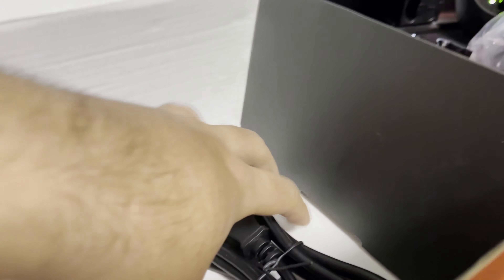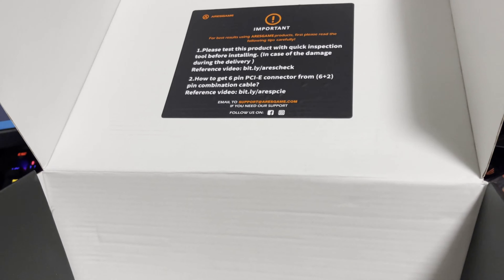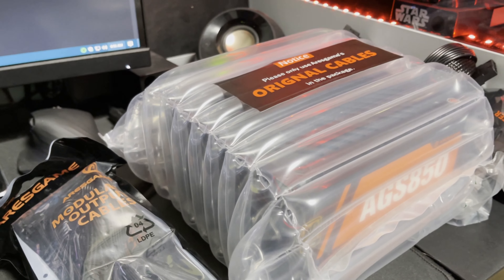So let's jump in and see what's inside. I'm just going to flip this over. What I like about the power supply boxes from ARESGAME is the handle right here — the box is quite easy to open, a lot of brands don't have that. So we're just going to pop it open. As usual, you get the user manual right here — you can look at it if you want to troubleshoot.